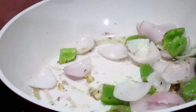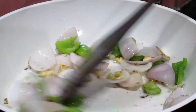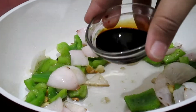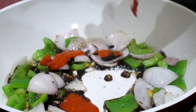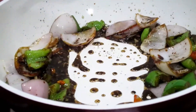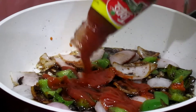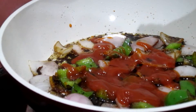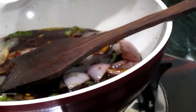Add a little sugar and stir it. Make sure your flame is on high. Now add 1 tablespoon of soy sauce, 1 teaspoon of chili garlic sauce, and 2 tablespoons of sauce. In a little water, add half a teaspoon of corn flour, mix it, and add this paste to thicken the sauce.